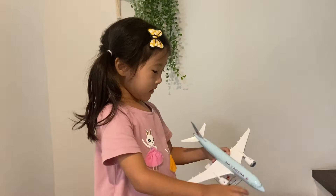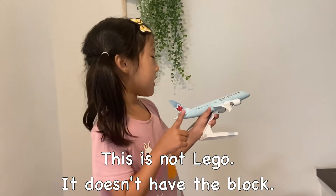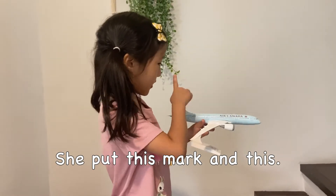Okay, this is how it's being made. This is not a Lego — we don't have blocks. He put this first and this.